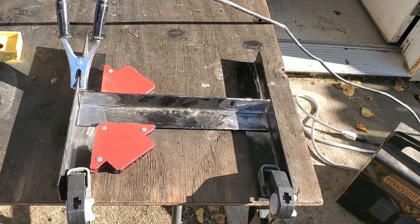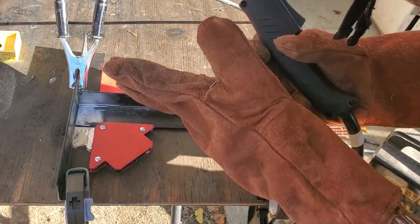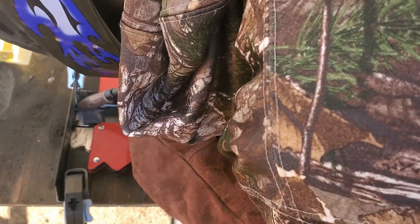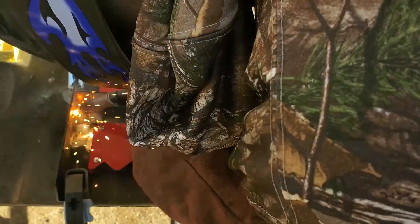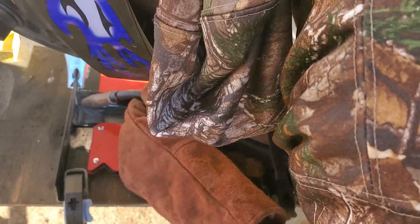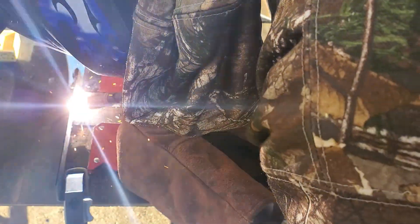After that, I formed the three 12-inch bed frame pieces into an I-formation, as this will serve as the foundation of the device. These little red magnets really help keep the pieces straight and at a 90-degree angle. I'm using a Chicago Electric flux-core welder with the setting at max current and a wire speed of 4.5.